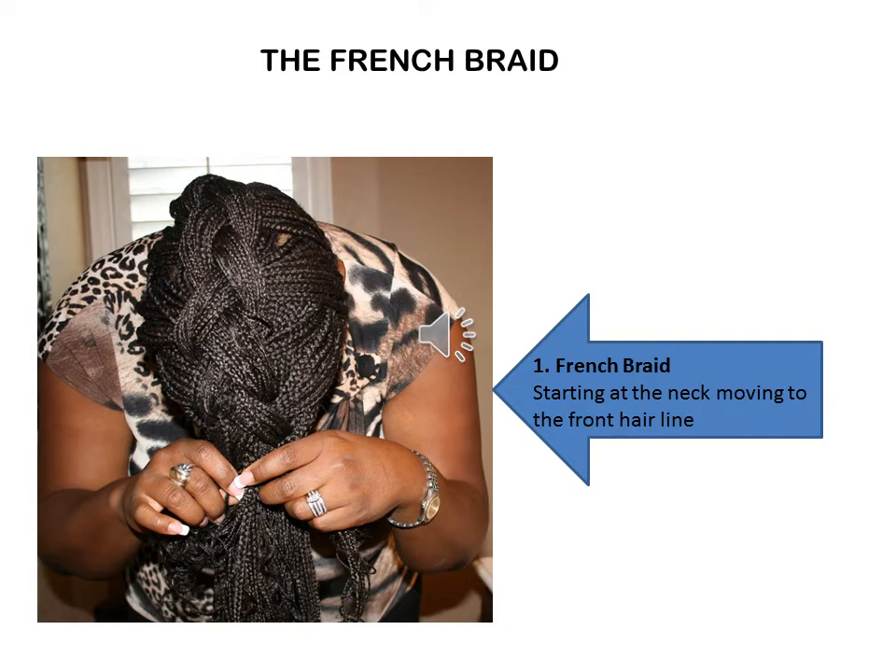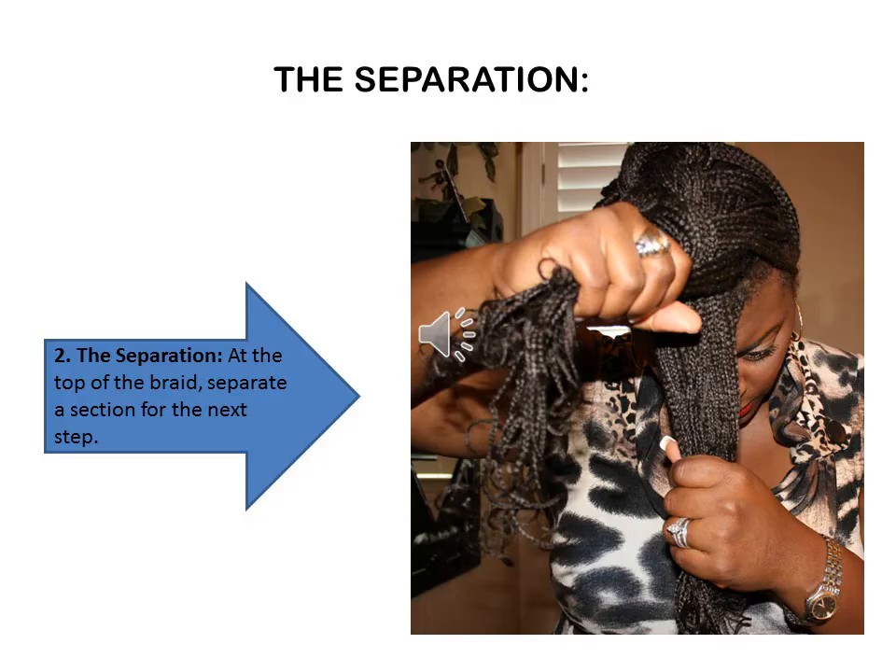The first step in creating this look is to create a French braid. Start your braid at the neck, moving up to the front of your hairline. Once you've reached the front of your hair, you're going to separate the end of the braid with the excess section at the front of your hairline.